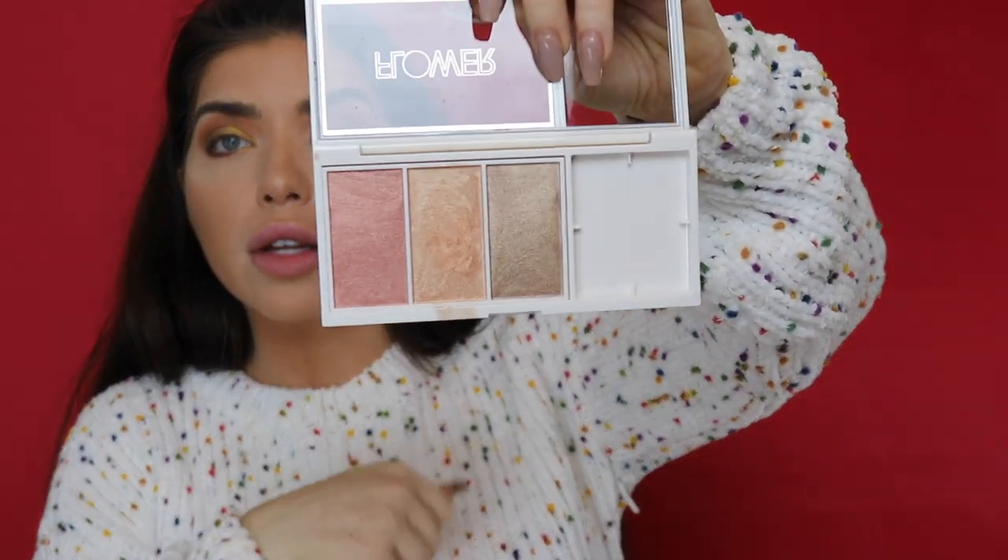I'm going to finish out the rest of my face and use the Flower Beauty Highlight Palette. I really like these — they're super pigmented, so just know that before you dip your finger in. I like to apply highlighter with my finger because it heats it up. If I'm not doing that, I'll sometimes use a fan brush. I like to apply it on the top of my cheek where that little cheekbone is and just blend it in.